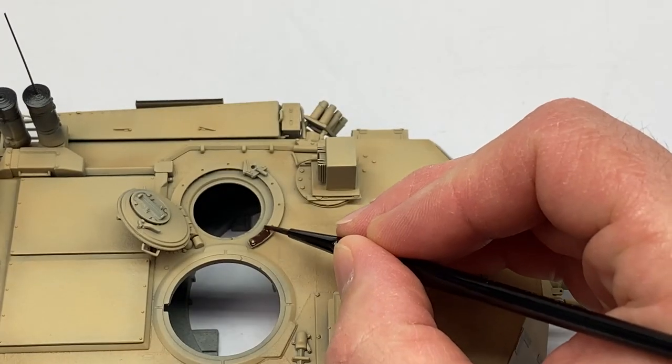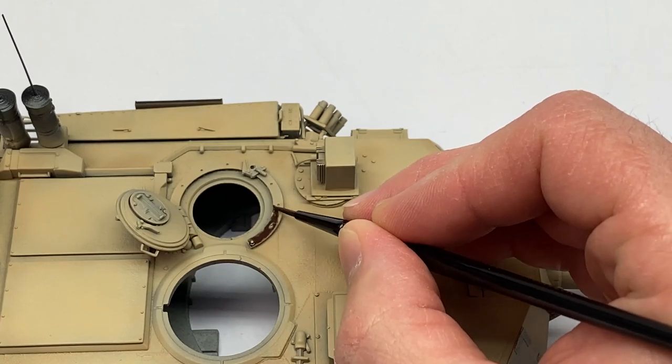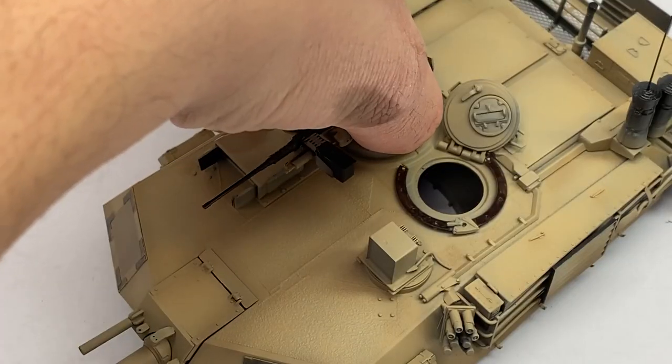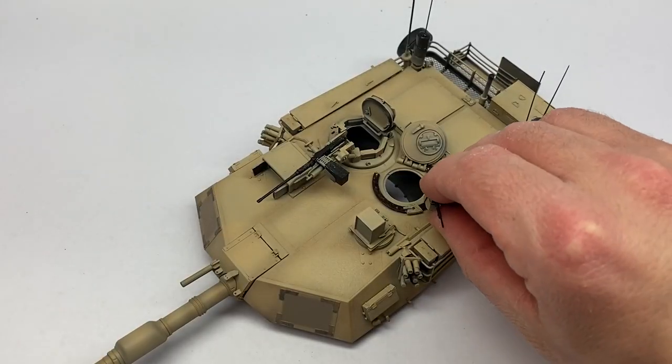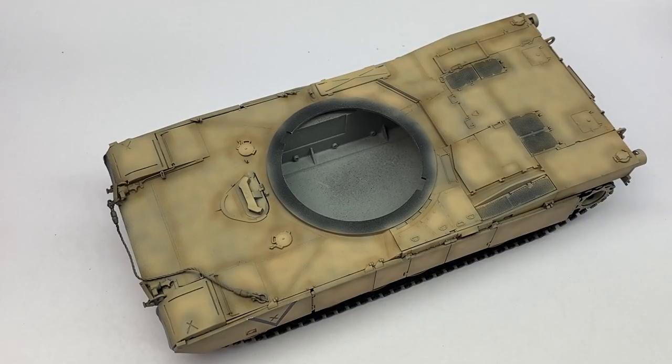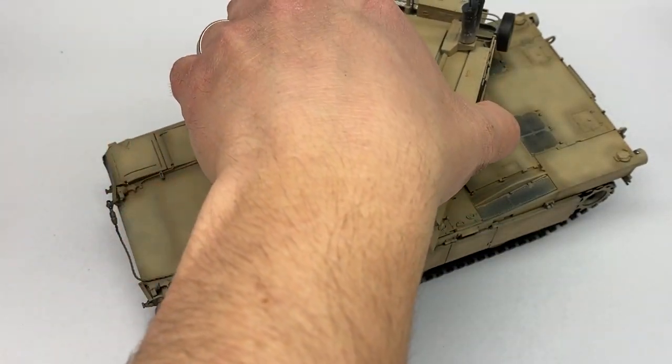This piece here is always worn because the machine gun slides across it — that's why it's rusty metal. And then putting them together for the first time to see how it looks.